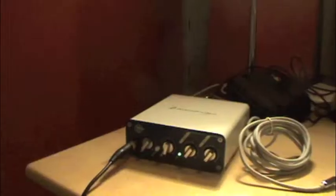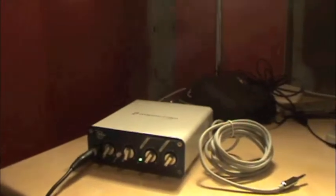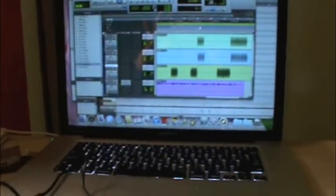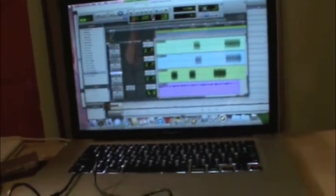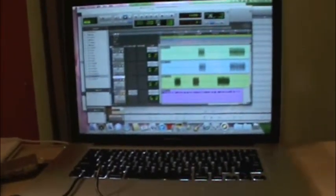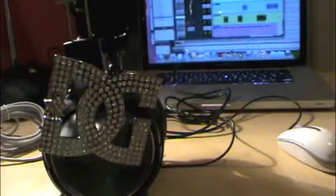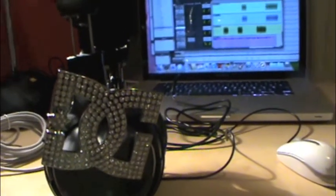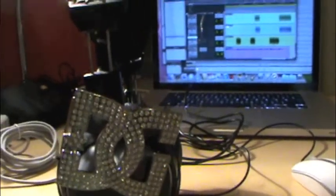And here is my studio. Recently, I'm not using Pro Tools so much because I'm a little bit busy by traveling. But that's my computer. And now, I don't have any speakers, so I'm using headphones.